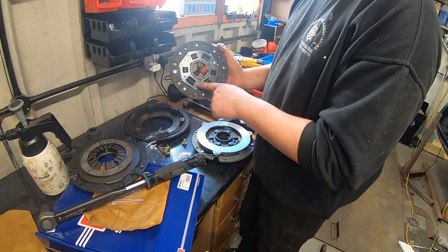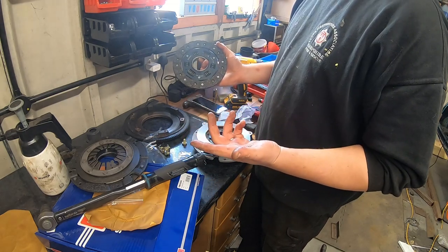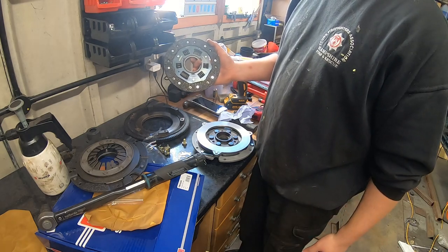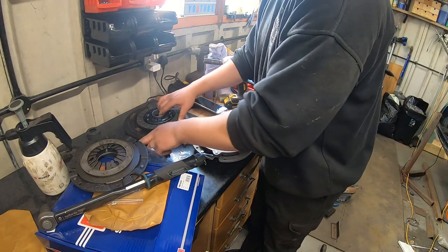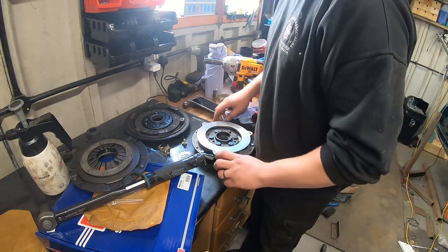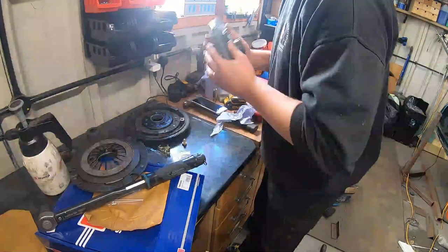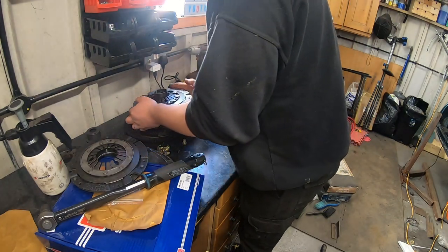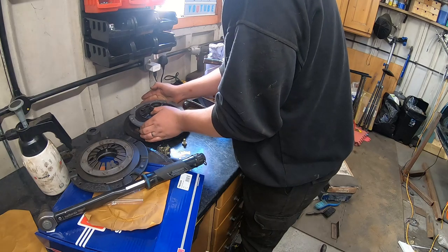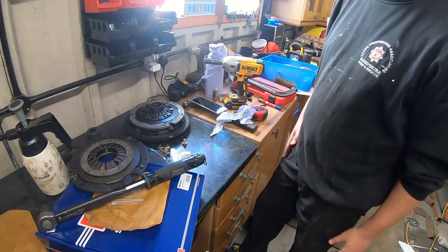The gearbox side is hard to work out because the gearbox is underneath. The gearbox side is going to be on the inside.